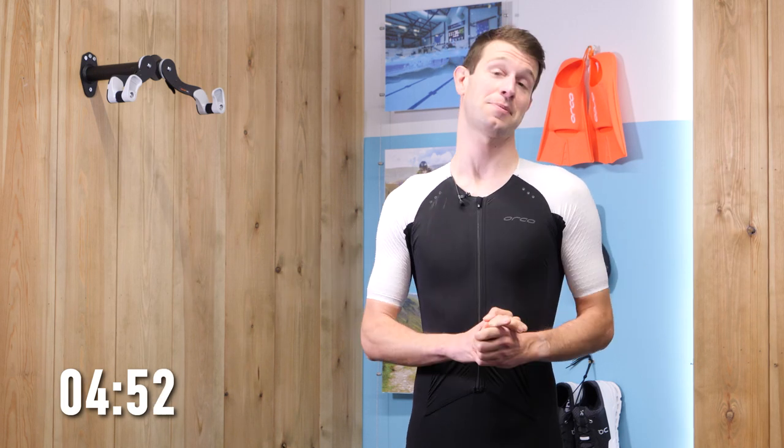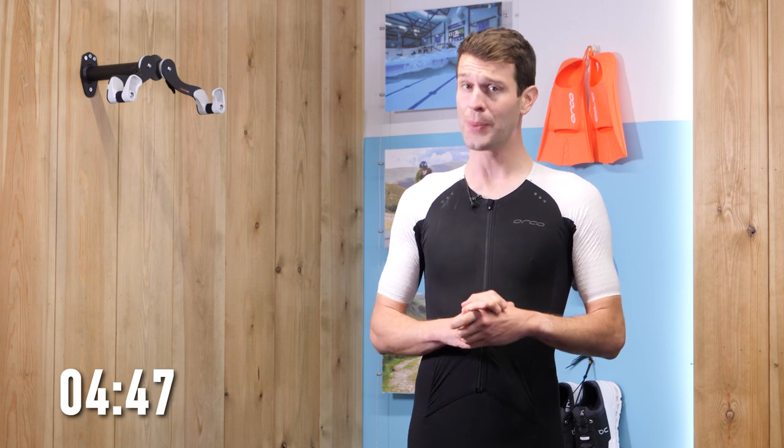First up, you're going to want one of these: a tri-suit. This is one suit for all three disciplines. They're not essential — you can get changed in transitions — but have you ever tried getting changed when you're wet? Pretty hard going. So save yourself some hassle: one suit for all.